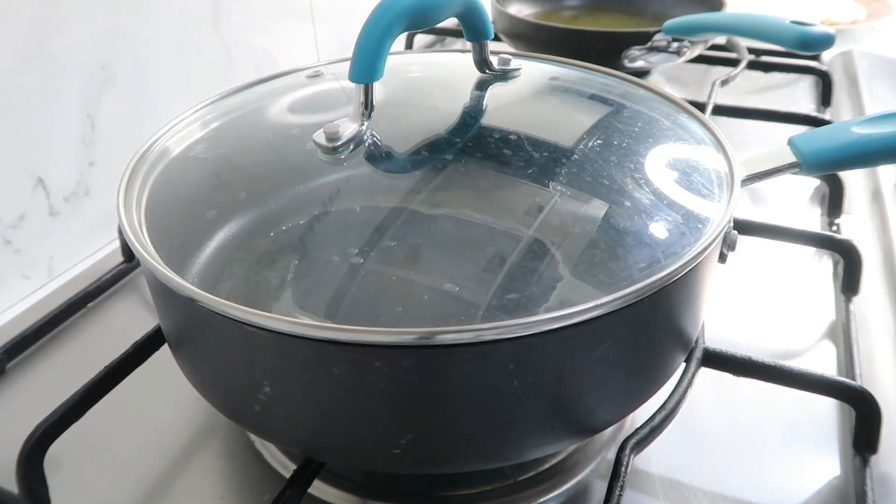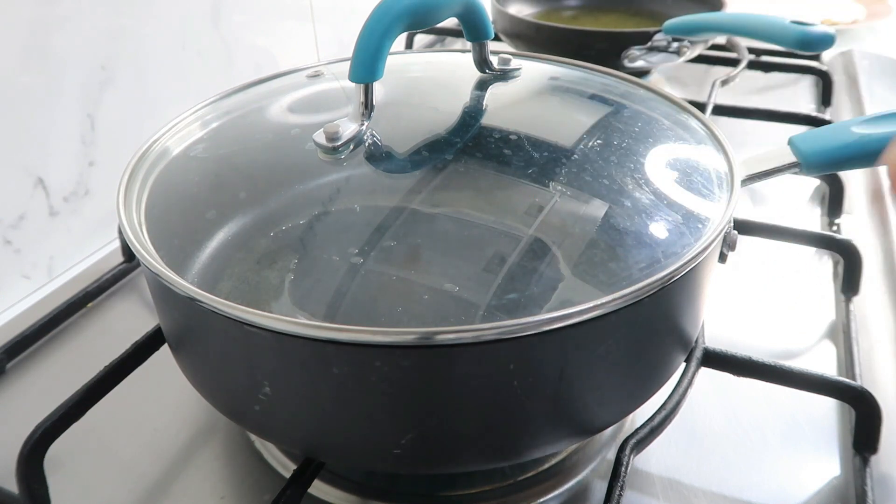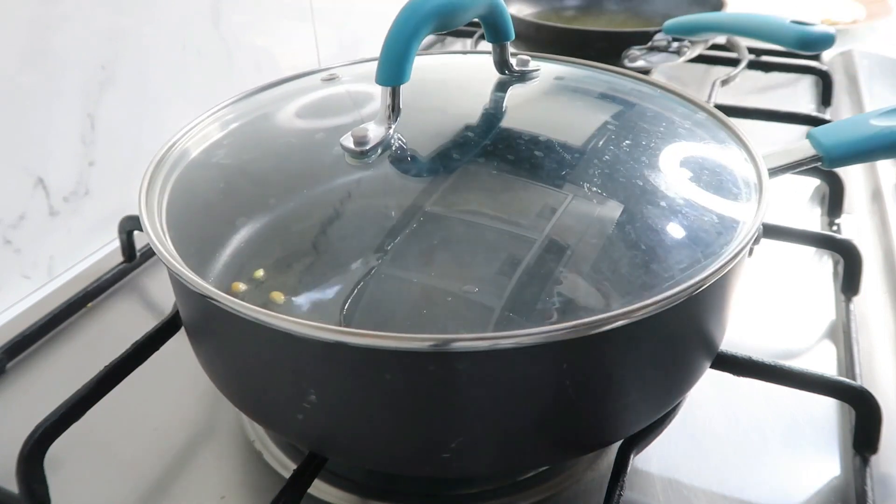If you add a few popcorn kernels, they will pop up when the oil reaches the right temperature. Once all the popcorn kernels burst, that means the oil is at the proper temperature.